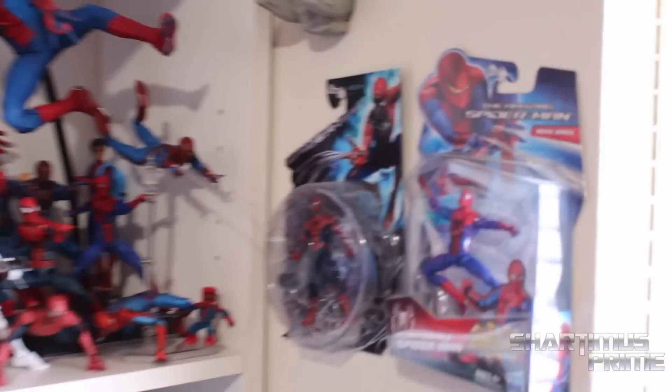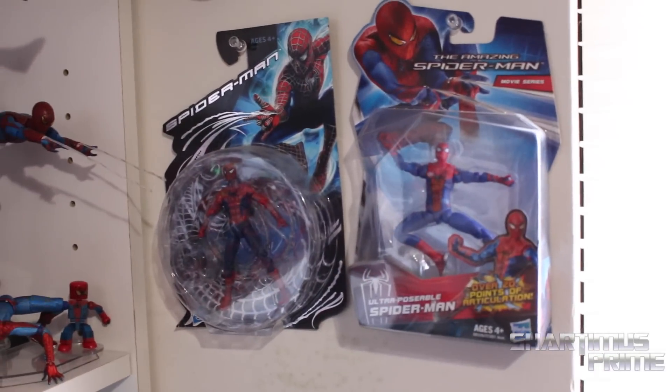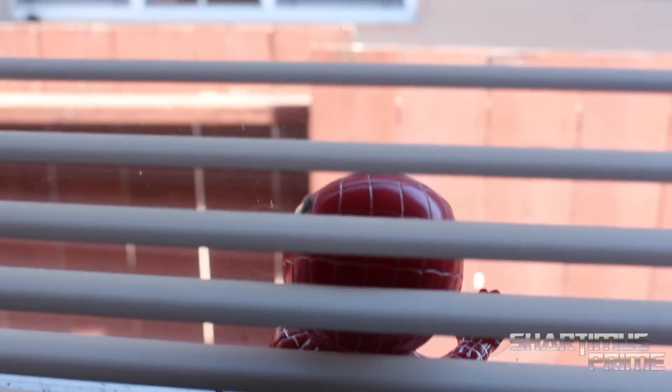I wanted to show a couple of things. I have some three-and-three-quarter inch figures on the wall — we have McGuire-Toby over there, Garfield-Andrew over there as well. And I do have a suction cup Spidey right there on the glass that I got from China a while ago.